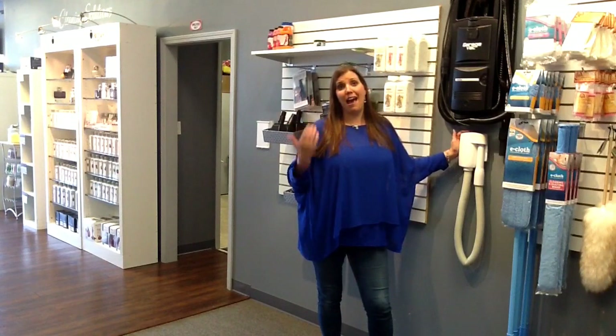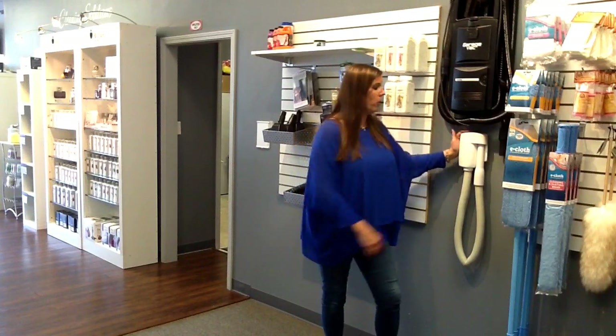Hi everybody, I'm Sarah with Midwest Vacuums and just wanted to talk to you today about something called a Wally that can be added to your existing central vacuum system as an accessory piece, or something to consider when you're building a new home.